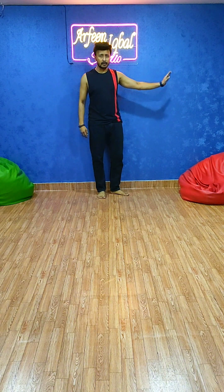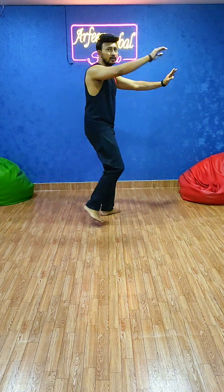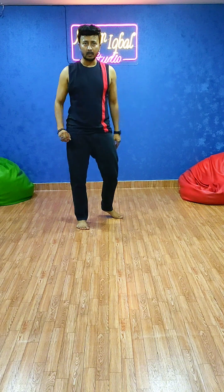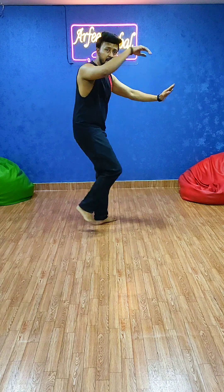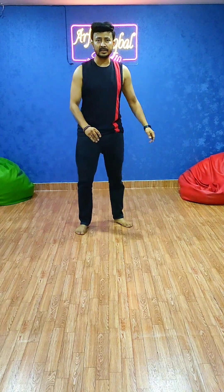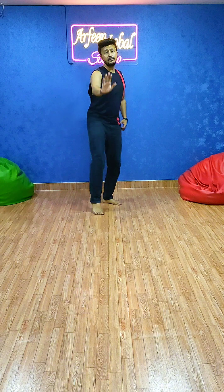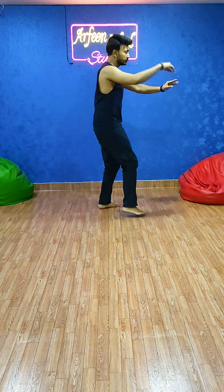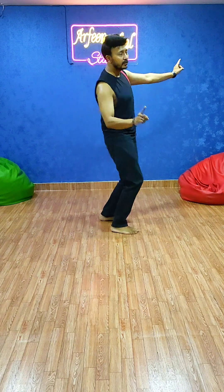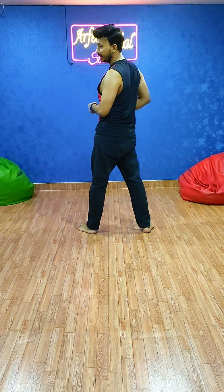Now you are stopping over here. Then it's right hand and right left: 1, move forward 2, move forward. Continue: 1, 2, 3, 4, 5, 6, 7 and 8. And 1, 2, 3, 4 — and you have to turn back: 5, 6, 7 and 8. You have to face back. It's a 180-degree turn.